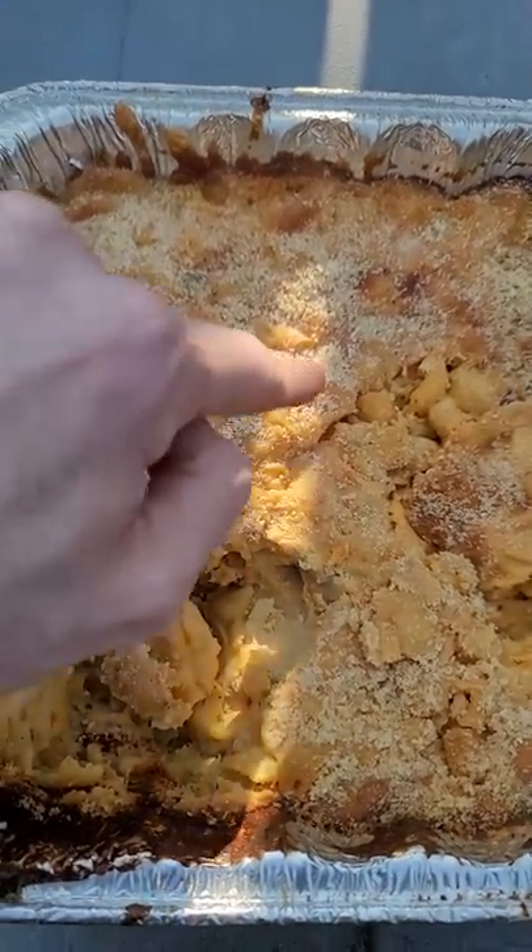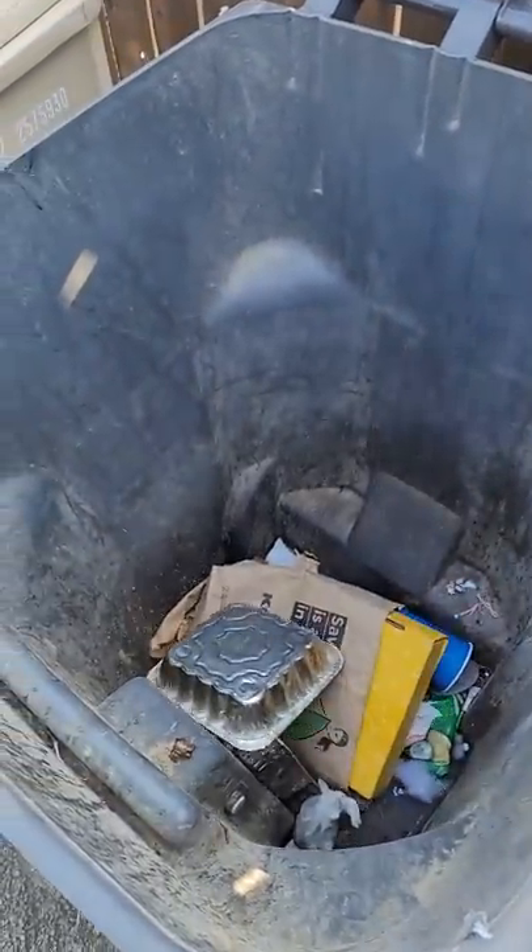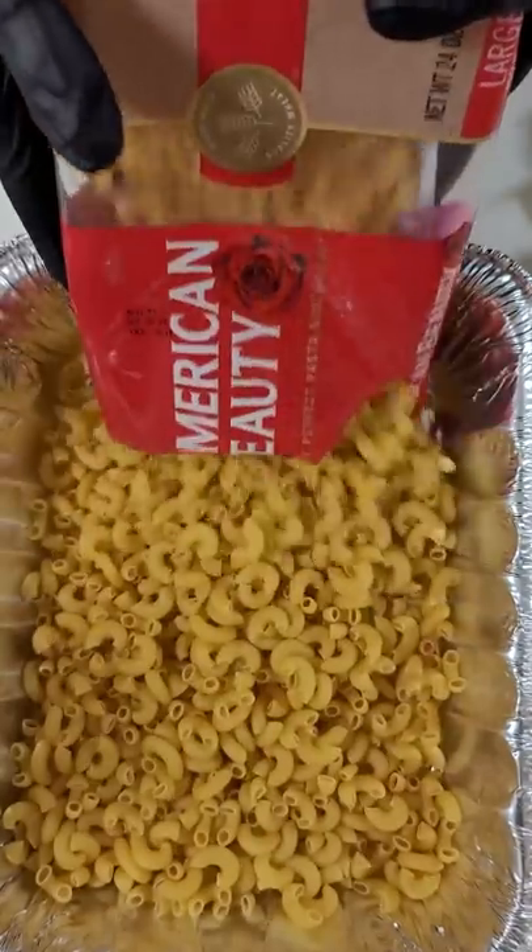My first mac and cheese failed miserably on YouTube and I had to throw it away. You said the children are starving. I saved them their teeth — it was like a brick. Let's do it again.